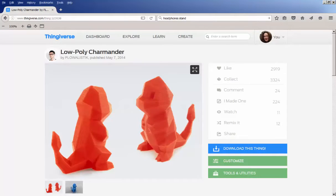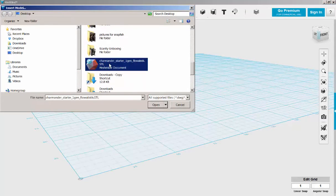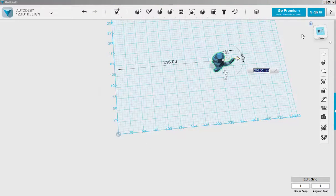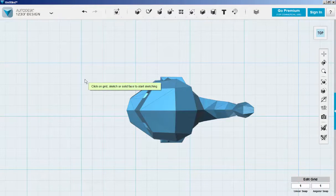I need an iPhone stand and I'd like it to look like Charmander, so I'm going to download this model and make an iPhone stand out of it. Let's import it into design. There it is. Let's move it on to the grid. We'll sketch a stand in front of him and try to make it about the approximate width.